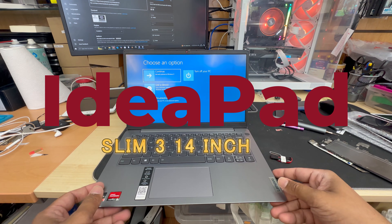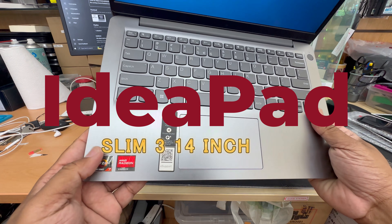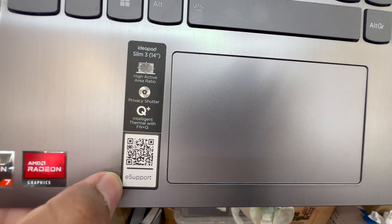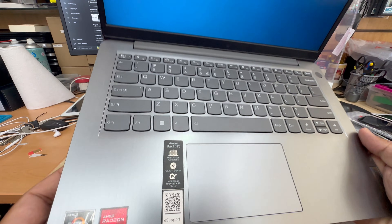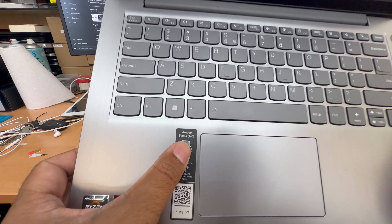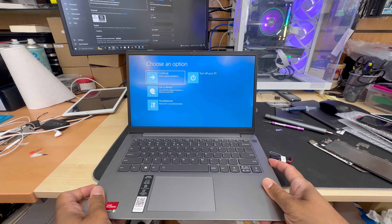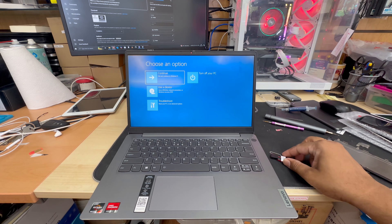This is the Lenovo IdeaPad Slim 3 14-inch laptop and we recently have some issues with the operating system. Here is the model number — as you can see the system doesn't work.